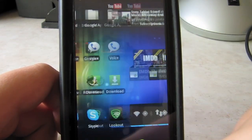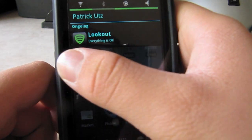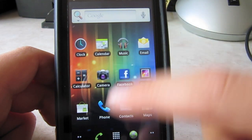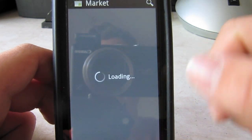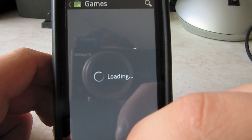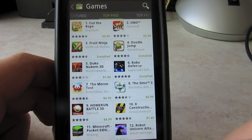Also, since this is Simply Stunning version 5.6 by Chevy number one, it comes with the option that when you have a notification, just like Ice Cream Sandwich, you can just swipe it to the right and it'll go away. And then also if you want to see the market, here's the market — also slightly themed.